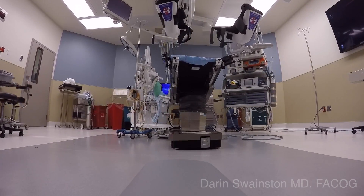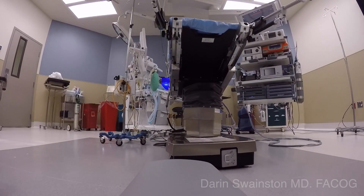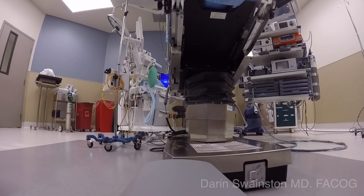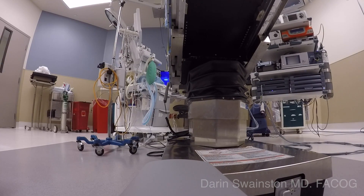The OR staff appreciate a docking technique that is easy to train and reproducible. This technique is neither center docking nor parallel docking — it is in fact a hybrid: a parallel center dock. It is the best of both worlds.